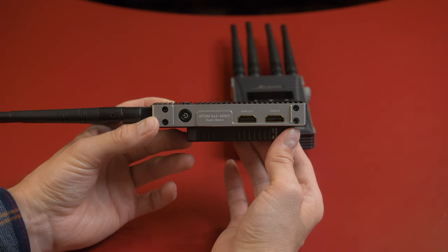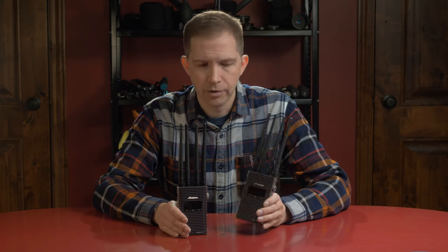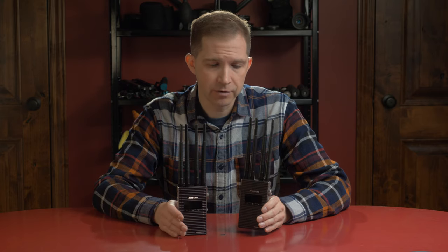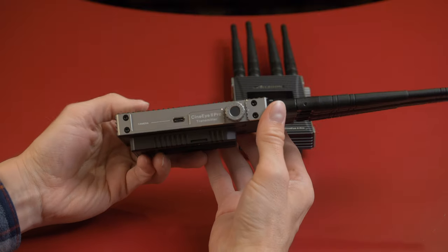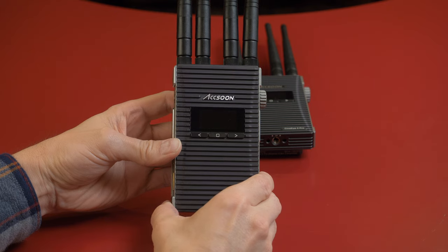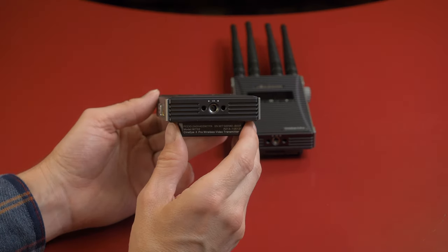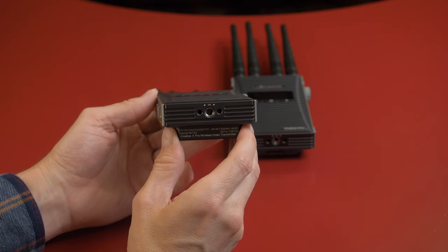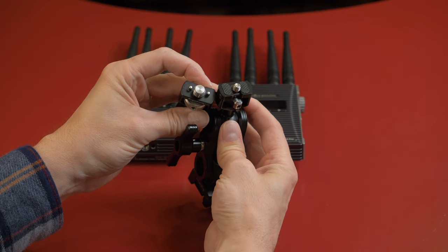The transmitter has an HDMI in and out, so you can loop through to an onboard monitor. There are only a few controls on the unit itself: a power button on the side, a group knob on the other side, and three buttons on the face, so operation is very simple. For mounting options, there is a single quarter-20 with RE locating pins on the bottom. It's a slightly odd situation because RE locating pins usually have a 3/8-16 threaded hole, so this is a little non-standard.